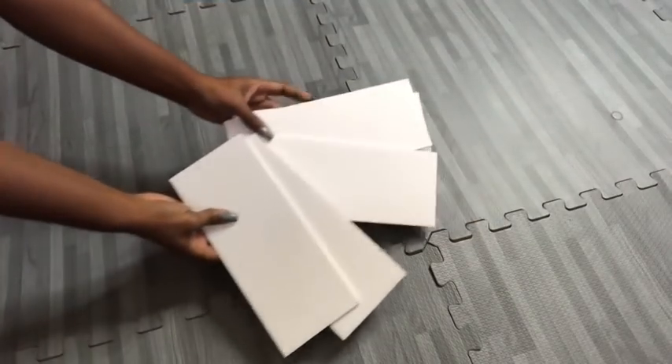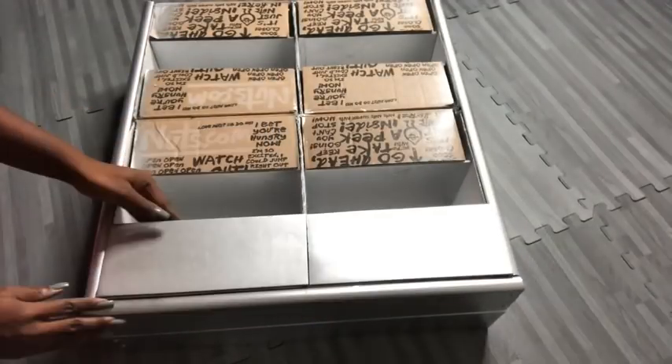I cut out more pieces from a foam board and spray painted them silver, and that's what I'm going to be using to cover the flaps.